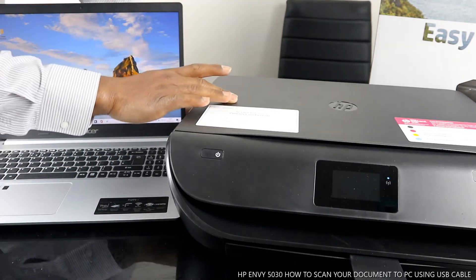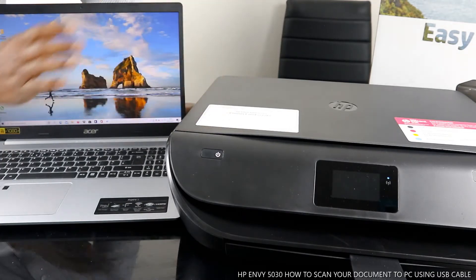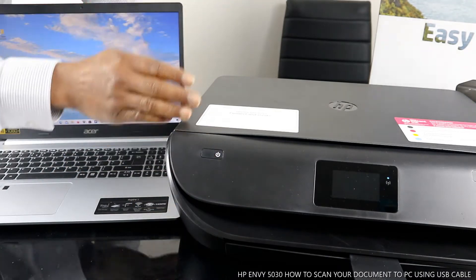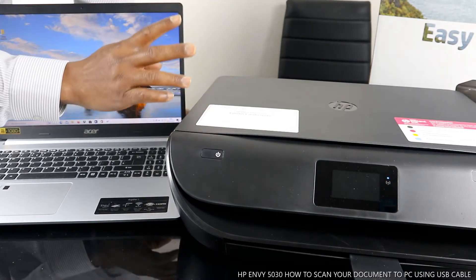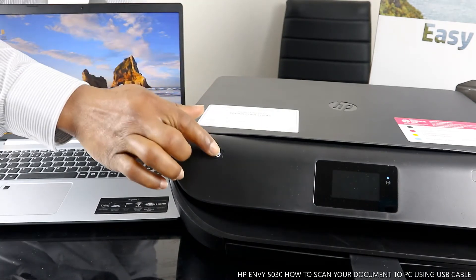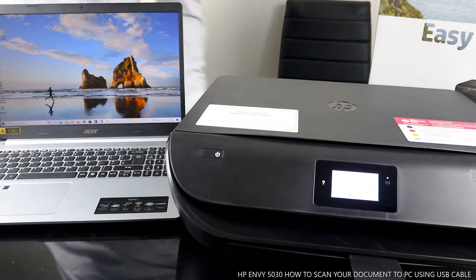This is the HP MV 5030. This printer is multifunctional — a triple-in-one — in the sense that you can copy, scan, and print. This printer is dual band; you can connect it via Wi-Fi or via USB cable.